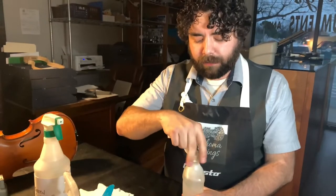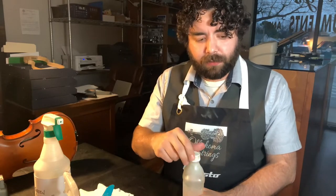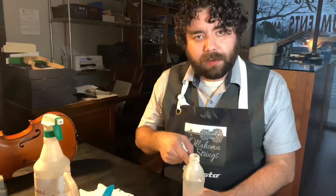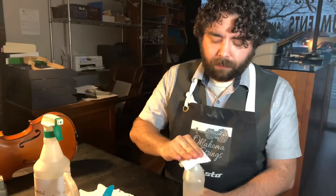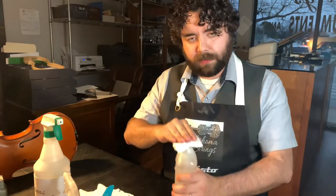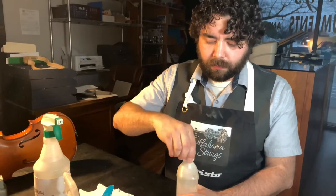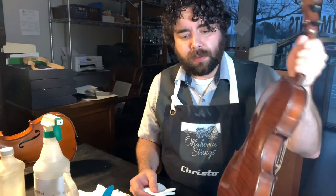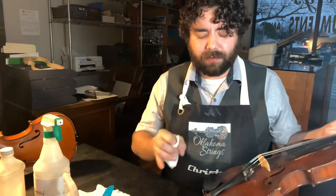If you are confident and have experience, please be very careful. You'll notice I moved the violin out of the way — I'm accident prone and so are many of you. I'm not taking my hand off the bottle while it's open. I'm going to take this cloth, fold it up, stick it on the top of the bottle, get just a little bit of alcohol on it — that's all I need. Then I set it down, put the cap back on, and move the bottle completely out of the way. If that spills I don't want it to get on the instrument.